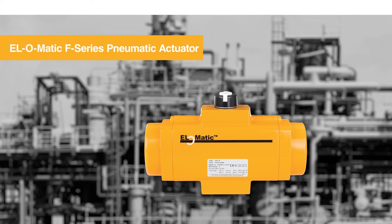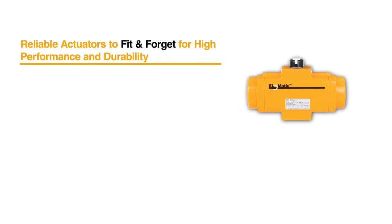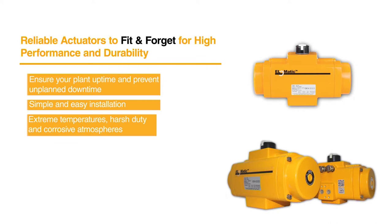The fit and forget design principles assure a reliable and easy to maintain actuator, which improves the operation's uptime and complies to the relevant industry safety standards. Additionally, the actuator is suitable for use under extreme temperatures, harsh duty applications, and corrosive atmospheres.